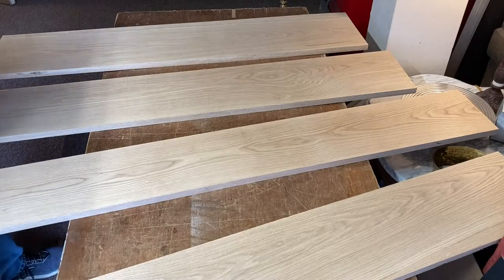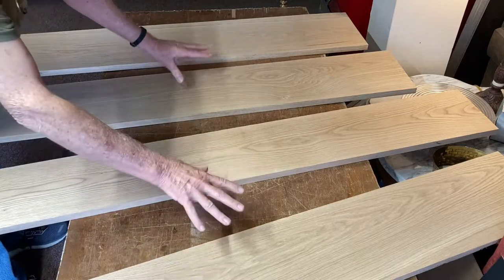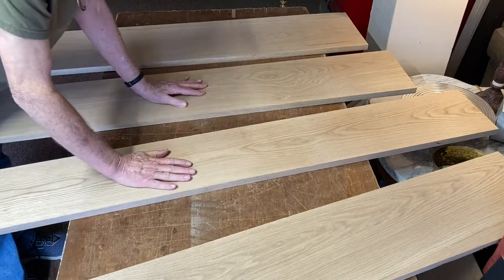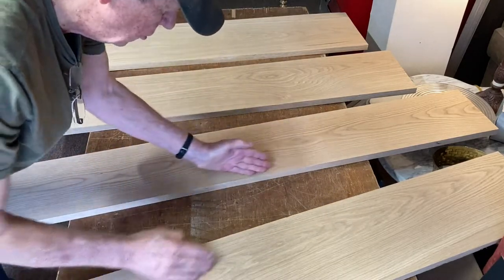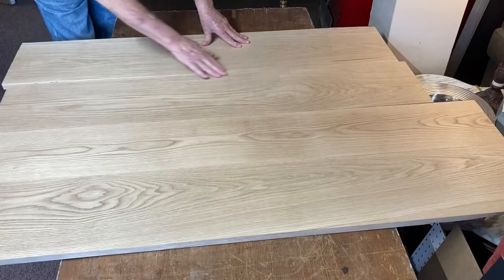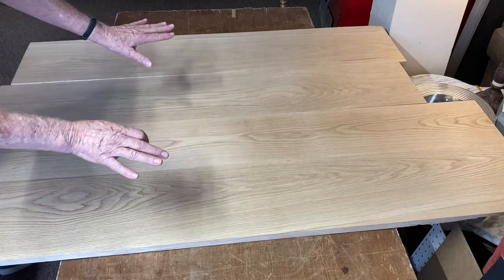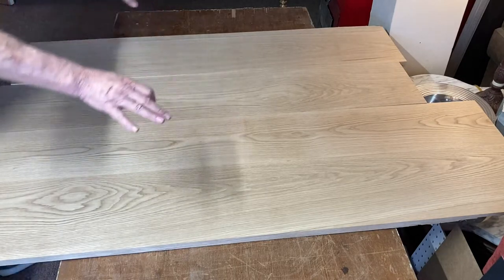These are the boards I'm going to use for the top and I'm trying to lay them out so that they make a cohesive flat-looking surface with all this different grain going. What I want to do is have this straight grain on each one of the boards. When I put them together, that will disappear. I've got nice grain going here. So now that I have them laid out where I want them, I need to mark them so that I will come back to this layout.